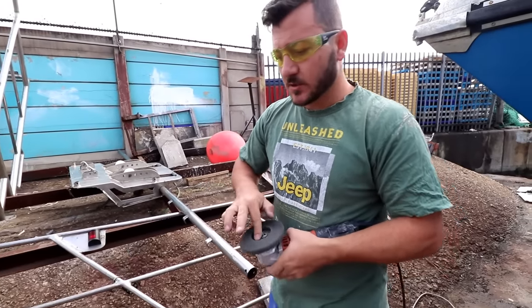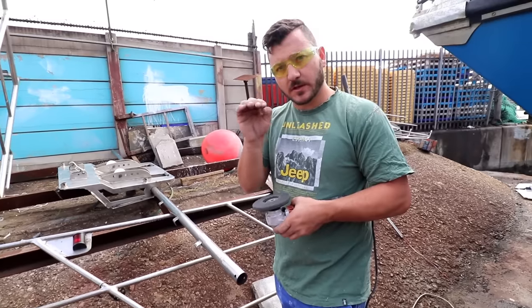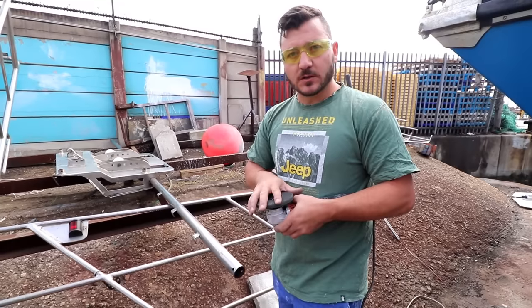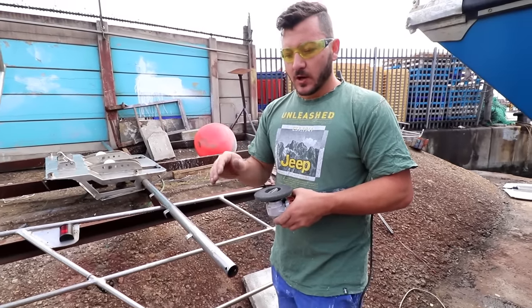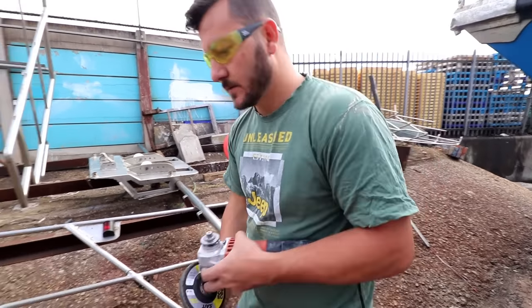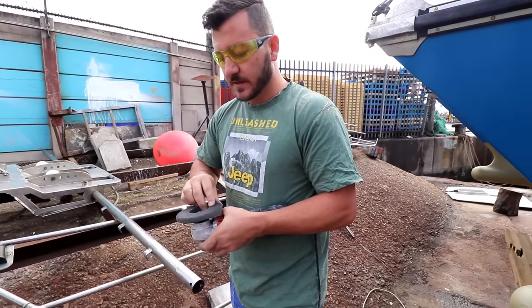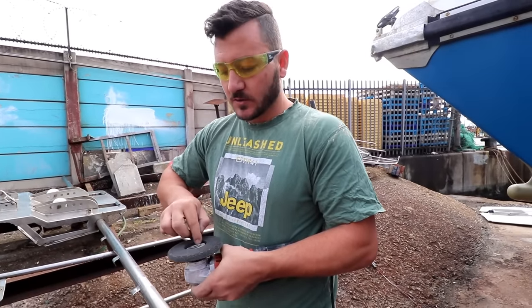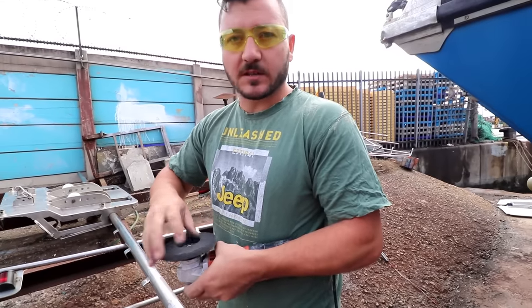Now we'll switch out to the finer disc. What we've done is taken out all the deeper scratches. If you've got really light scratches, you can try the fine before going to the medium — if it removes them, then you just buff after and you don't have to use the medium. But if you do use the medium, you have to do the fine before buffing. Switch out to the fine grit for the second phase. Remember, we're doing really old stainless steel — this is close to the worst case scenario with a lot of cuts and it wasn't done nicely originally.